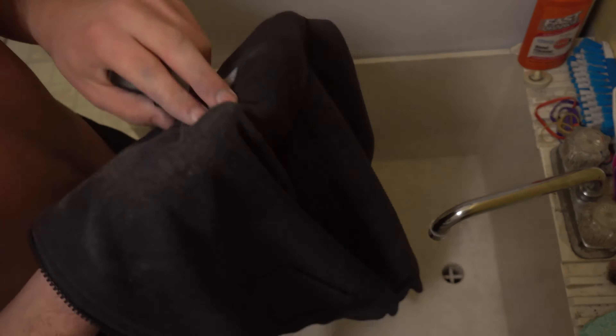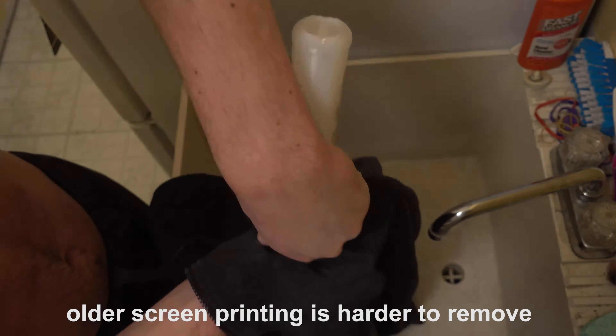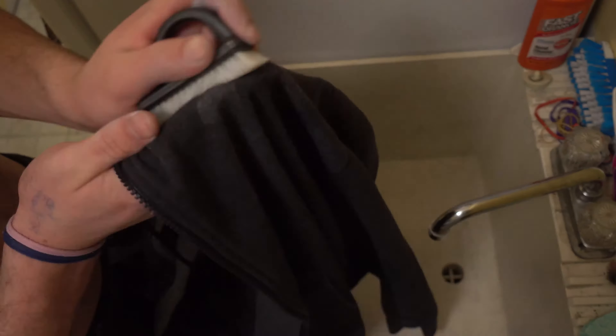If your design isn't coming off easily, keep scrubbing and be patient. As you can see, some screen printing takes more scrubbing than others. Some designs may leave permanent marks in their outline. Be careful not to scrub too hard — it can sometimes damage the fabric and leave it fuzzy.